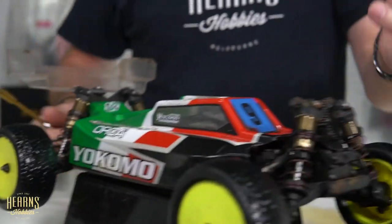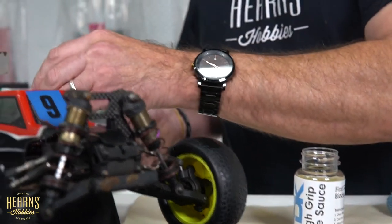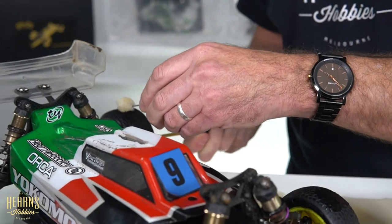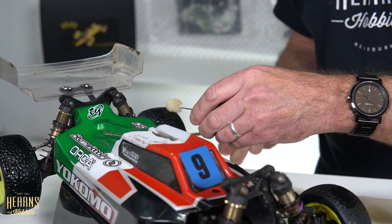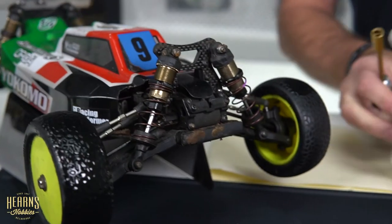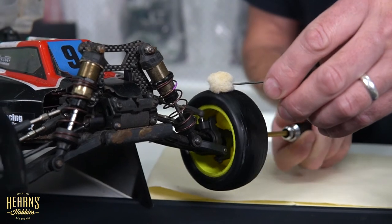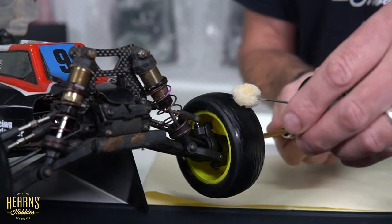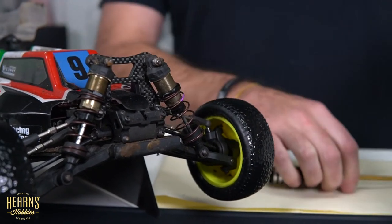The benefit of using this traction compound has been seen to be up to a second to a second and a half per lap, which is amazing over a five-minute off-road race. The tires are effective from the minute you put them down — there's no warm-up and no degradation over five minutes, as you can get with other traction additives or compound sources.